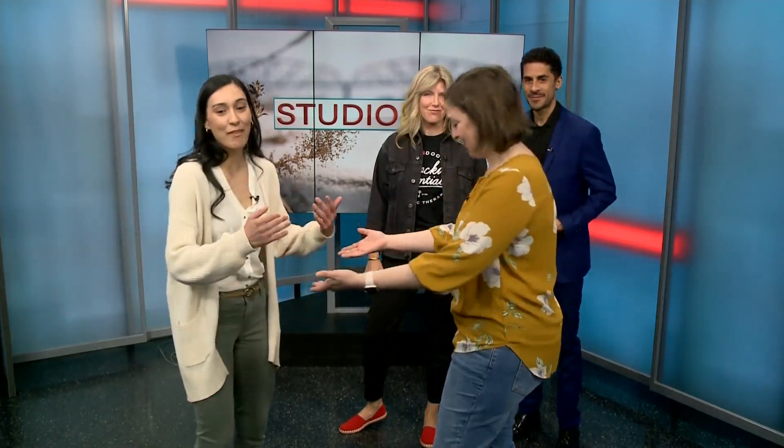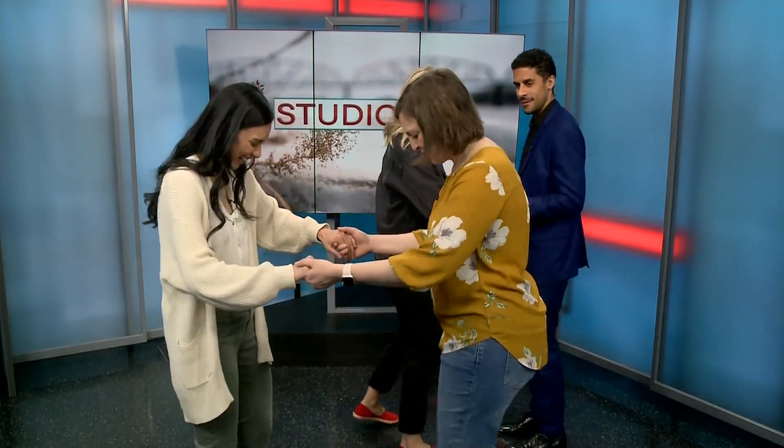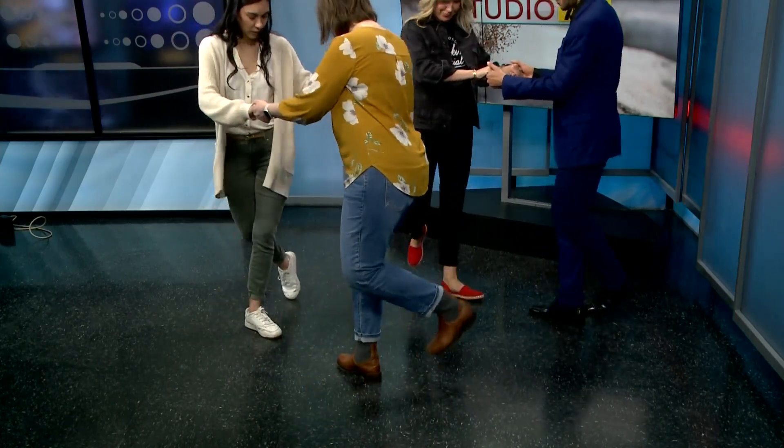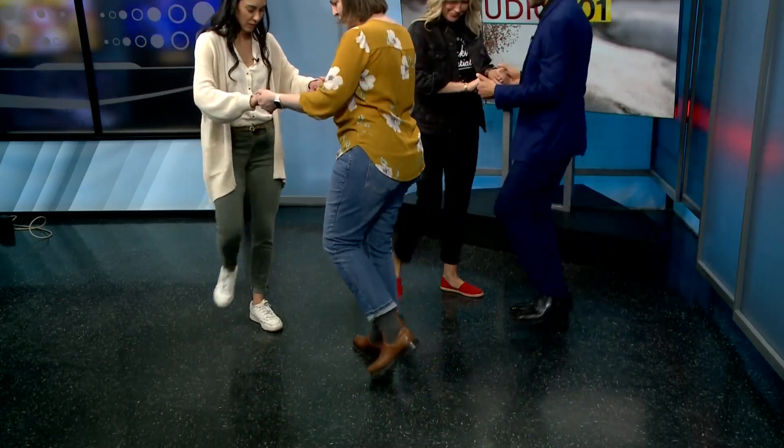So if we're holding hands, we're going to use the foot that's by the camera to start our rock step. So we're going to go behind — rock, step — and then towards the camera — one, two, three.